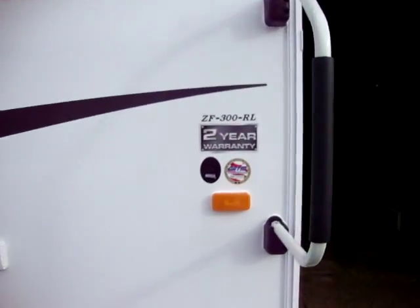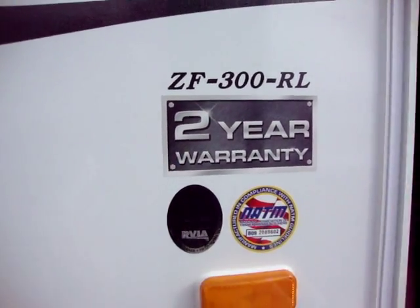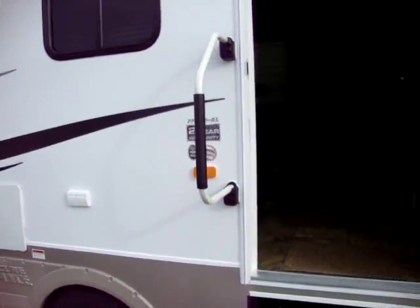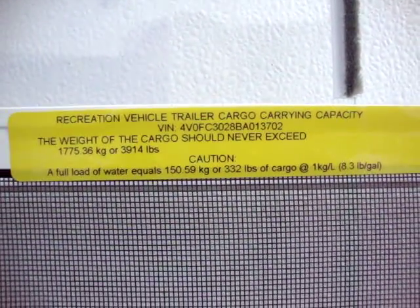One of the best things about a Zinger product is they have a two year manufacturer warranty — most RVs in the industry only have a one year warranty. This coach has a carrying capacity of 3,914 pounds.